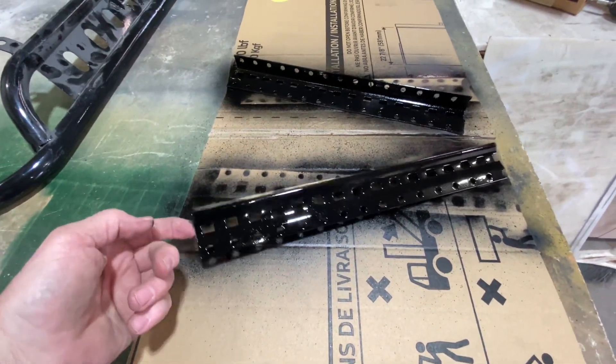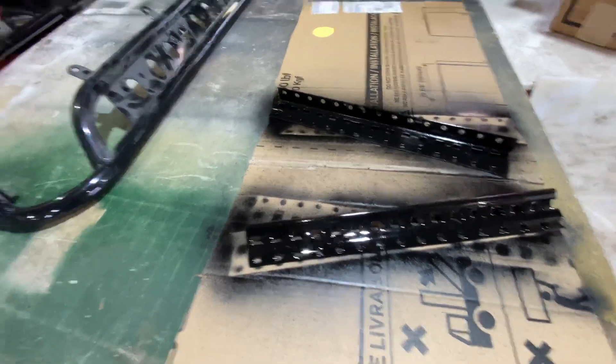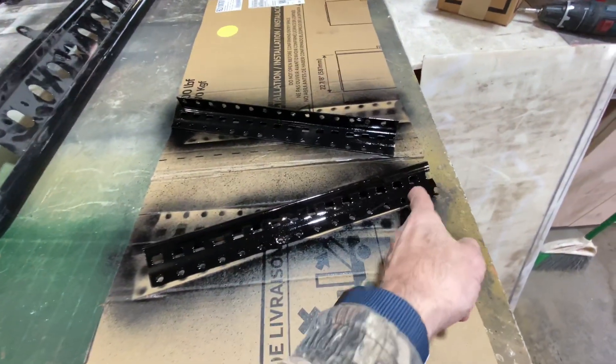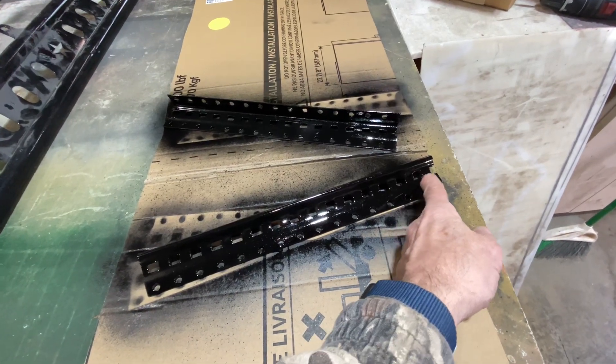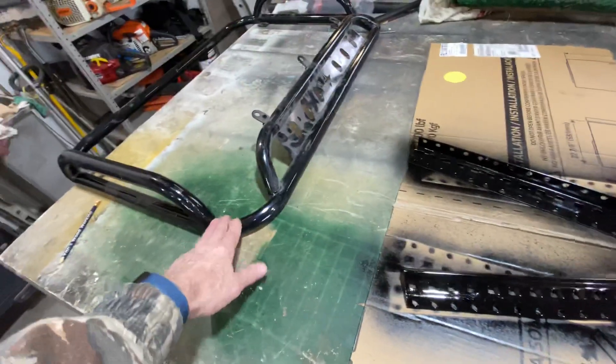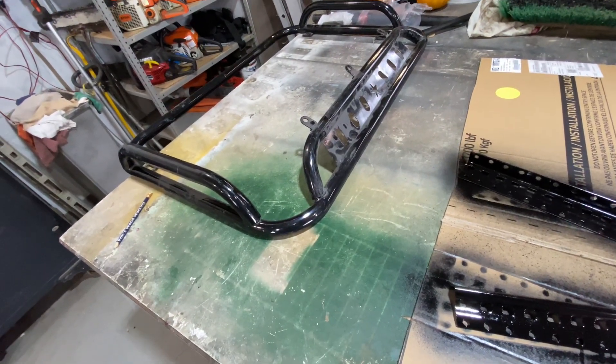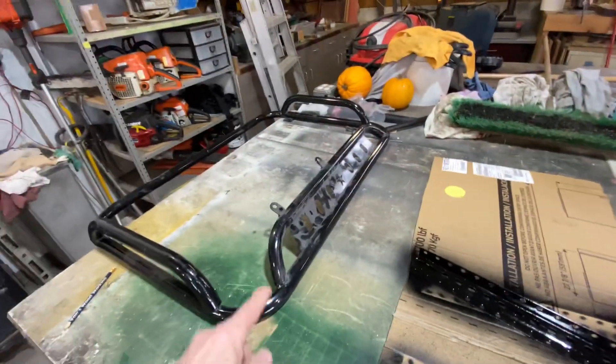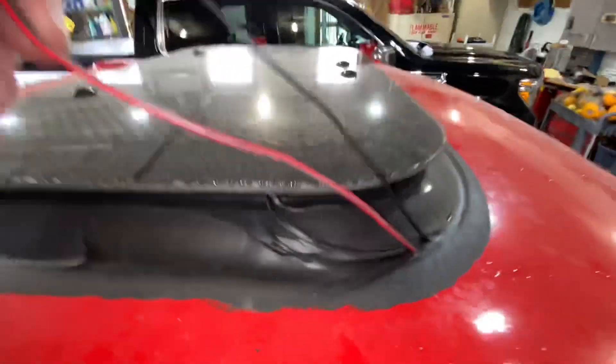I've taken a couple pieces of — these are actually uprights for one of these metal shelf type things. I can bolt through one end, then bolt it to the flange on the truck, and then bolt it to the rack. But I can't put the lights on. There's one of the lights over there. There are three lights that mount across the top, and they're wonderfully supplied with 12 volts through this menagerie.